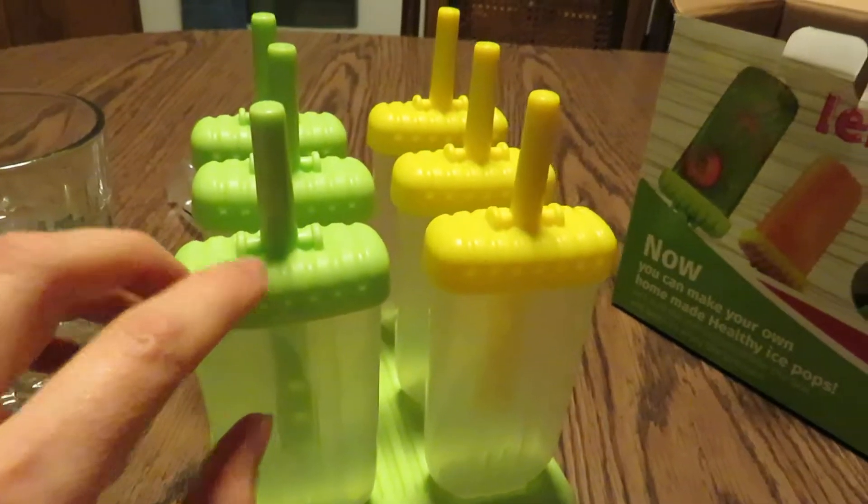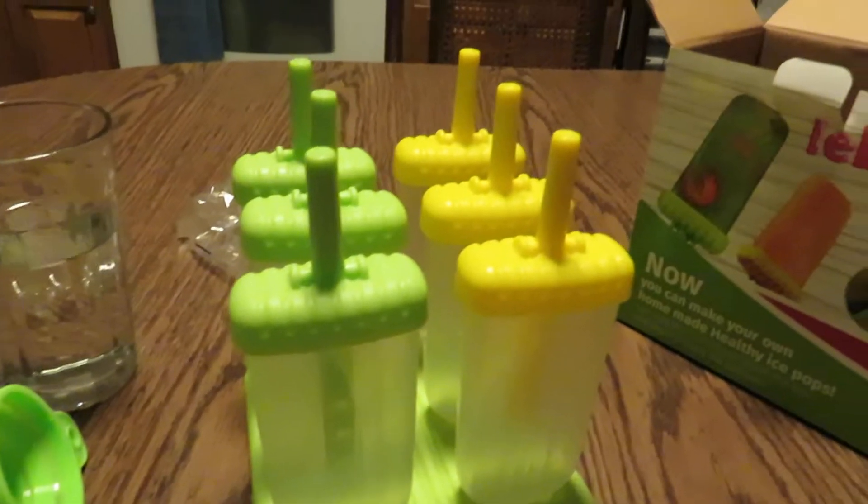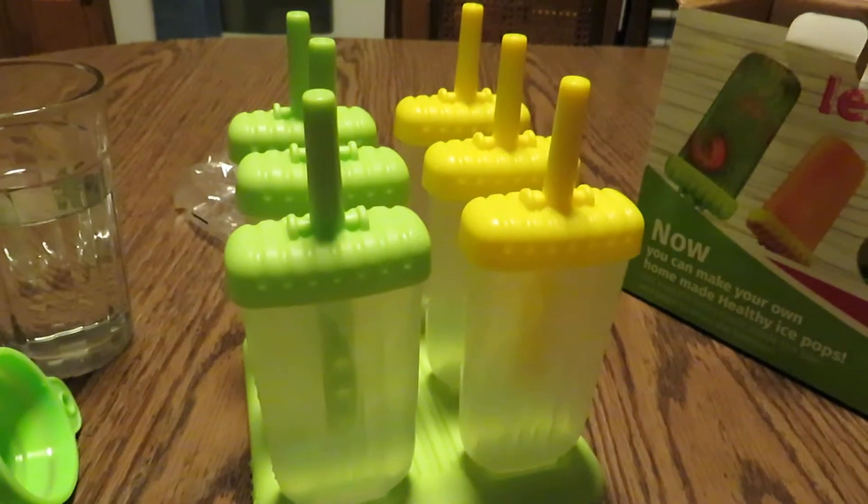So I give this five stars so far, and I'll let you know how the popsicle making goes later on. Thank you. Bye.